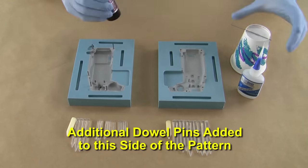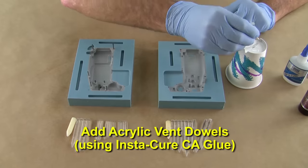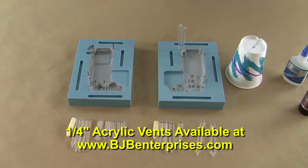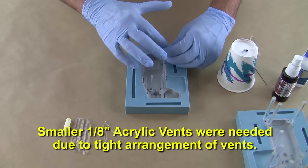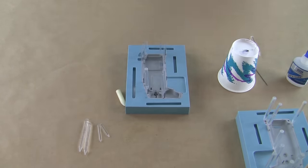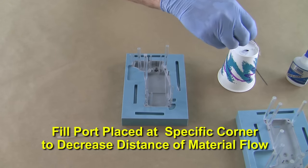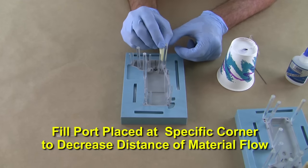You'll see additional dowel pins are added to several one-sided holes in the pattern. We can then begin to add our acrylic vent dowels around the patterns. We're using standard size vents available from BJB's website and also some smaller 1/8 inch acrylic rods due to the tight arrangement of vents in certain areas. You can see the added complexity of vents needed in this geometry when compared to earlier mold making videos from BJB. The fill port is placed at a specific corner so that we can decrease the distance of material flow from the fill port to the opposite corners of the part.